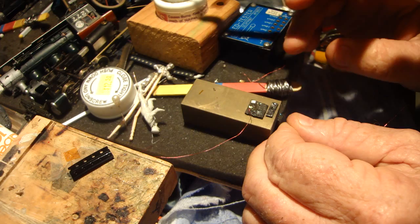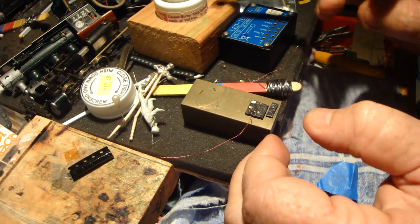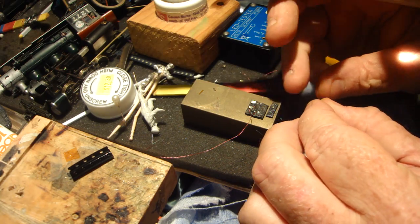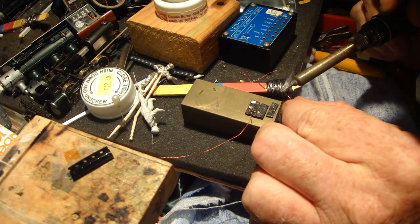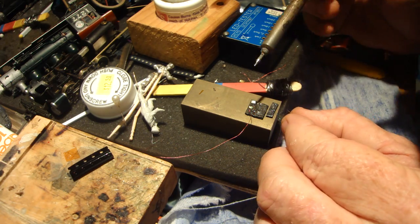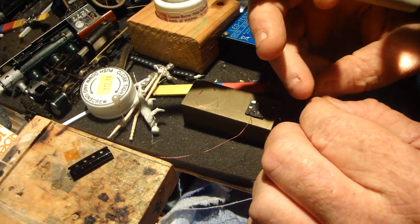There's one on. I'm just using some double-sided tape there to hold it. Tin the other wire and put this one on the other side of the lead.